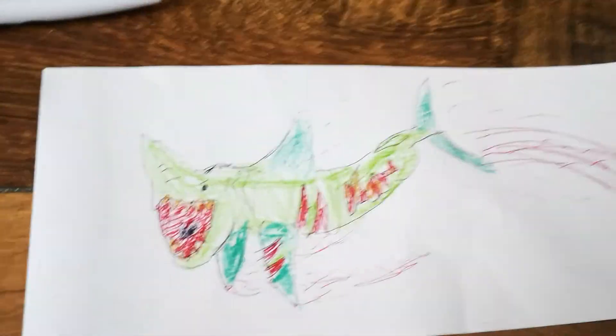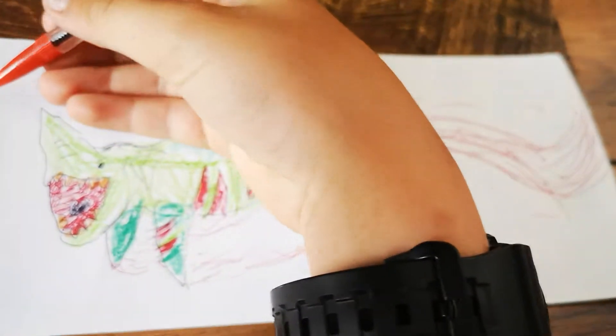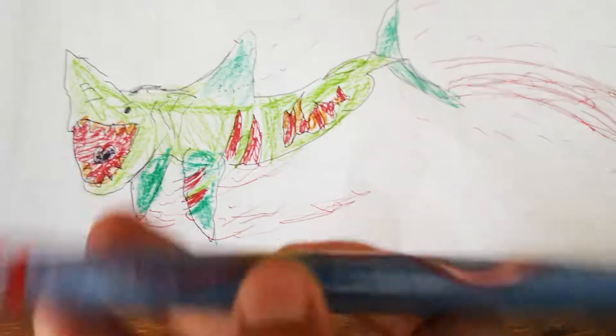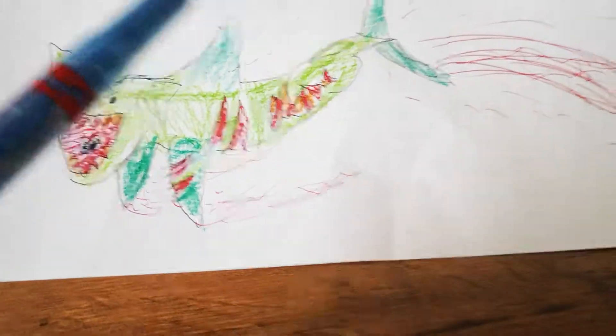I might do a little bit on the snow quickly while I do the background, which is going to be pen — well not pen, but some sort. There we go, it's done.